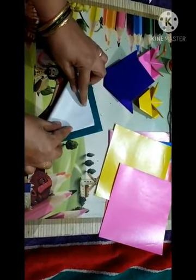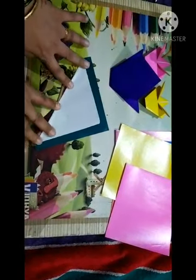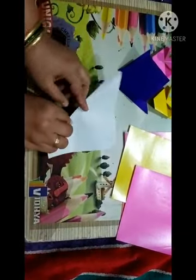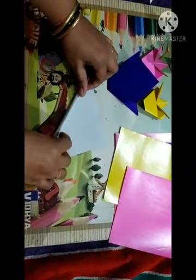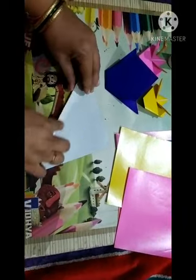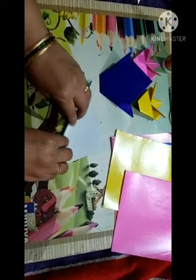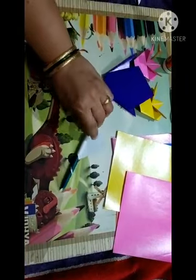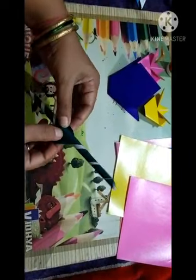Yes, now turn the page. From this white color side you have to start to make the roll. Take the help of a pencil — put the pencil here and start rolling, or without pencil — your choice. Start to make the roll and apply the glue at the end.